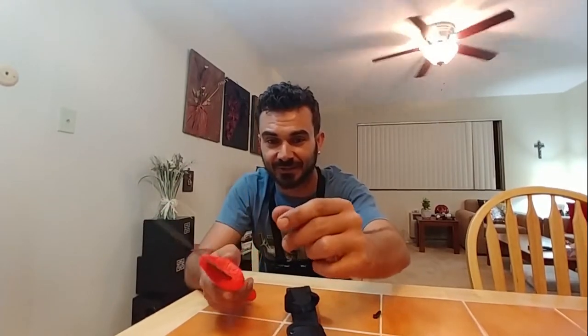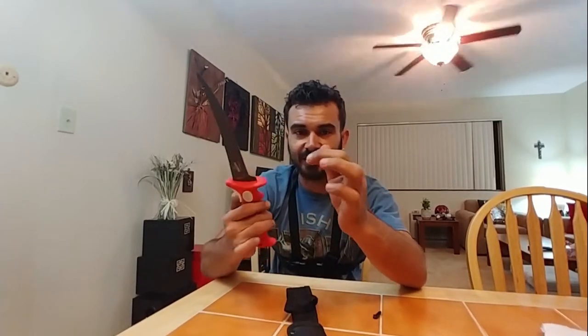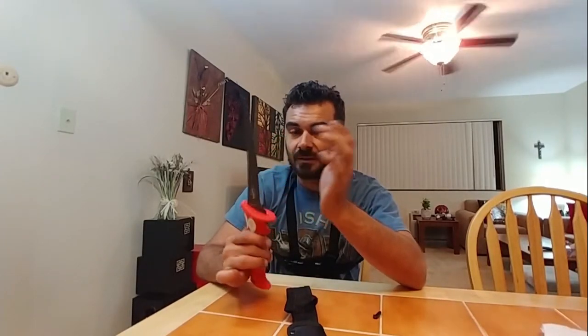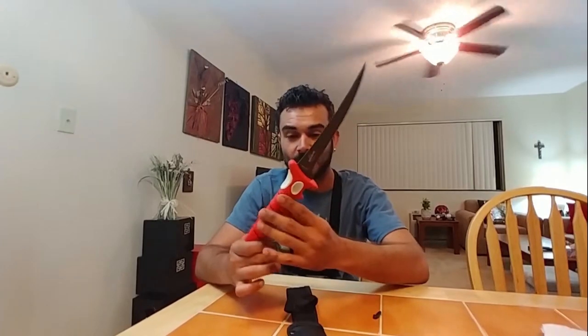Oh my god, I just got myself — look at that. I just barely grazed it and there's a line right there. I just barely went like that and I got a first layer of skin without even trying. These are very sharp so do be careful.